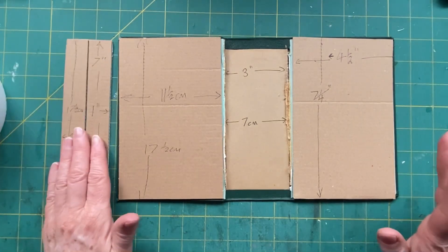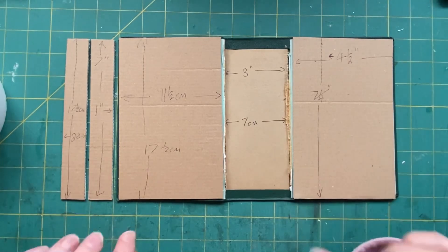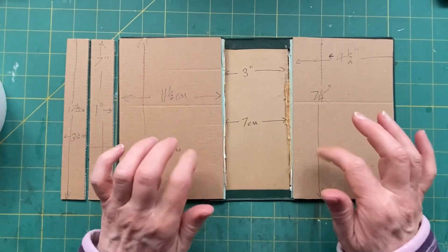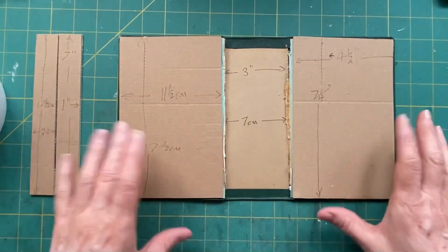Now if you want to laugh, have a look at this video — because this was the very first video I did on YouTube, and I used these cat boxes to make my very first lap book. Anyway, back to this one.